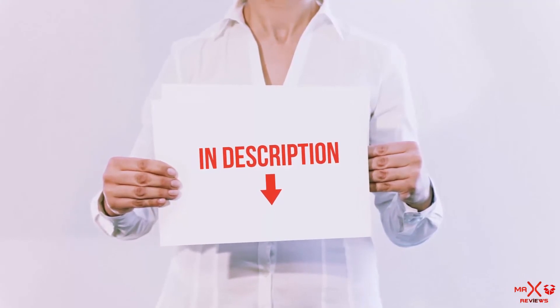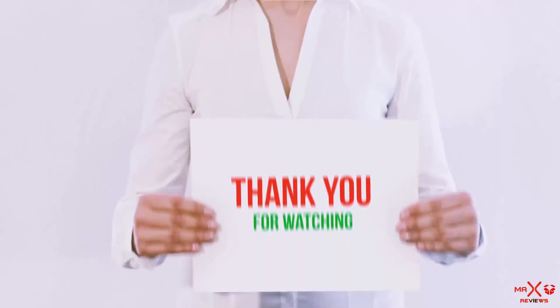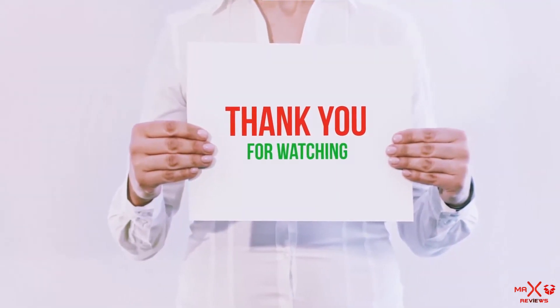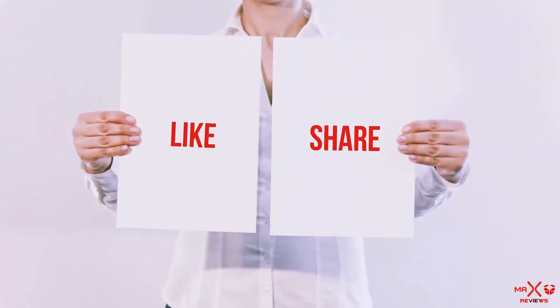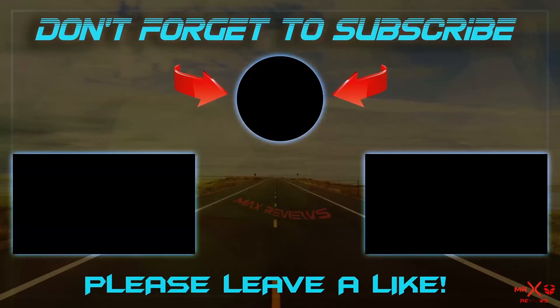All of these items are available on Amazon.com — I have included all the links in the description so you can check out the links for the latest price. Guys, thank you for watching. If you like this video, please hit the like button below, share with your friends, and be sure to subscribe. I'll see you in my next video.